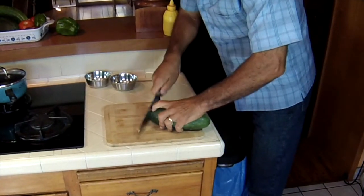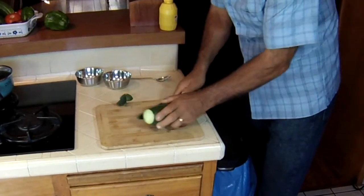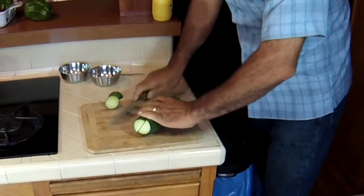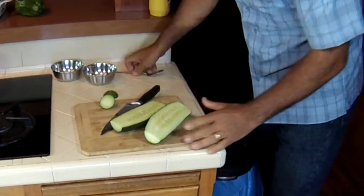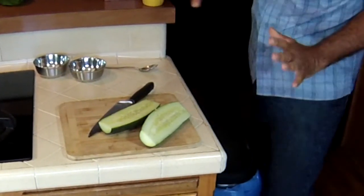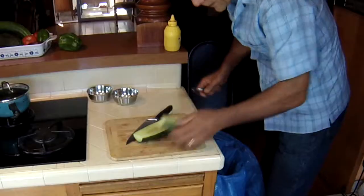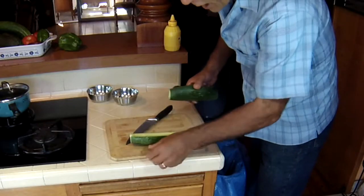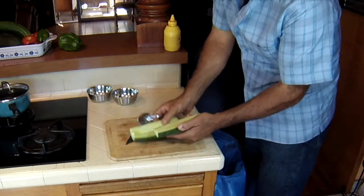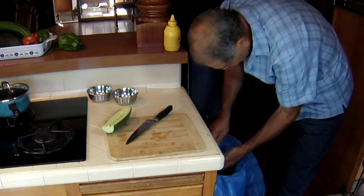Let's start cutting up our cucumber. You just can't get a cucumber any fresher than this. Although this is a burpless cucumber, which means it's got thin skin and a small amount of seeds — whatever seeds are here, I'm going to remove. Not only do the seeds offer a lot of water, but they're also bitter and they counteract the sweetness of the cucumber. So it's better to remove the seeds.